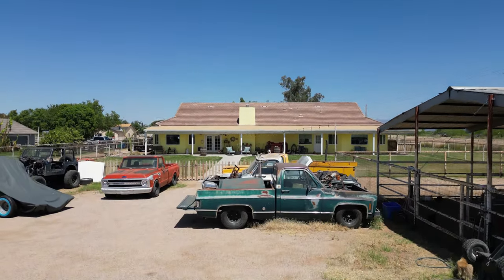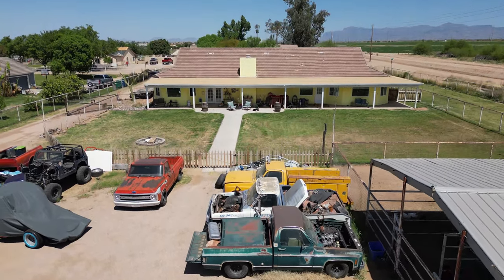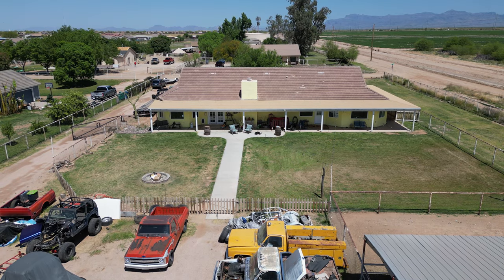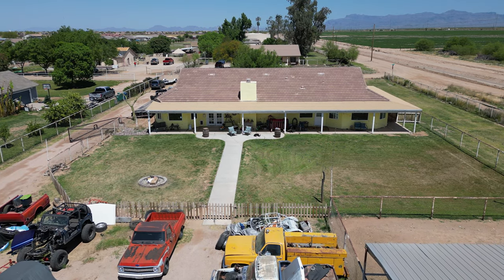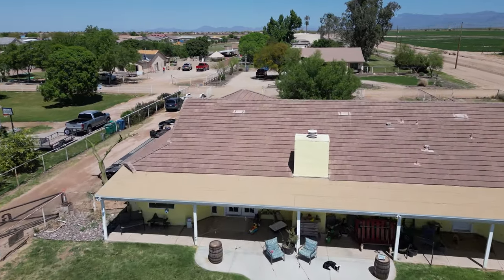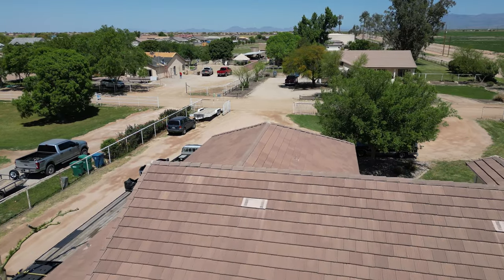Hello, this is old Mr. Kent. The guy that lives across the street from my son, his name is Tom, and him and his wife — you can't find people much sweeter than they are. They're really super nice folks.